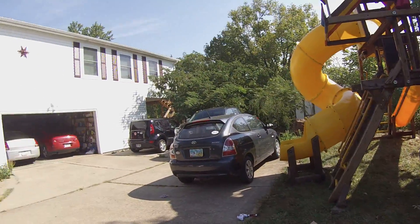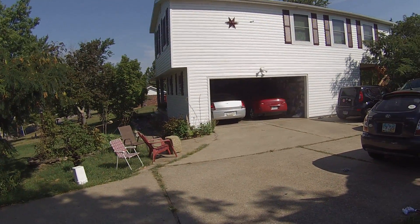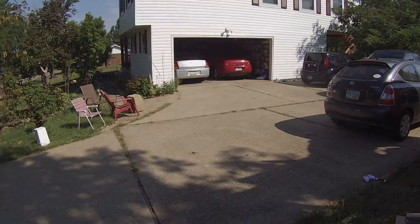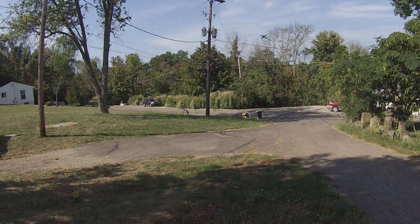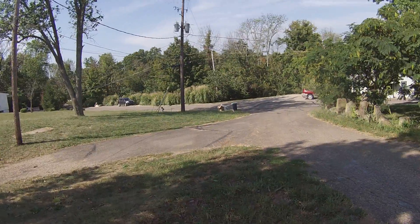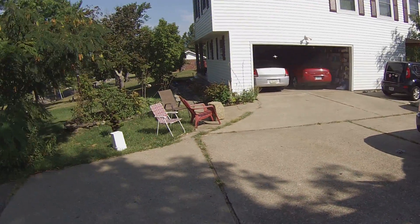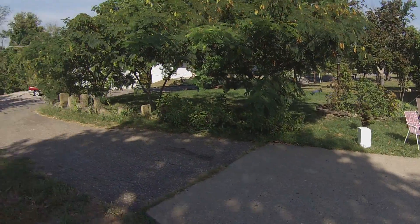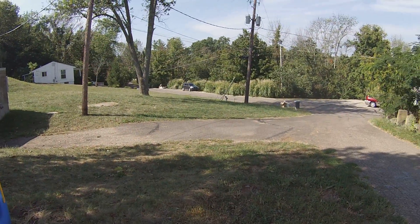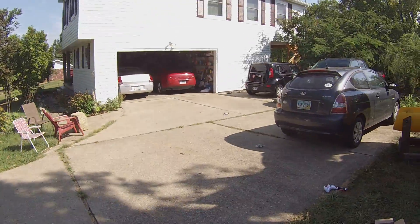So much faster. The flight controller has not been liking the back left motor, even when it was stock — I'm not sure why. It works great sometimes and not others. But you can tell this thing is amazingly fast for how small it is. And it just zips.